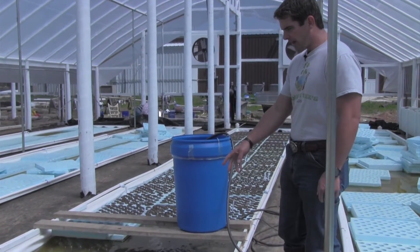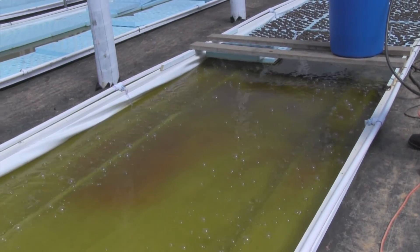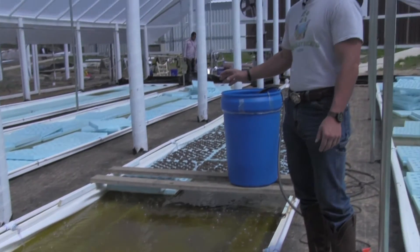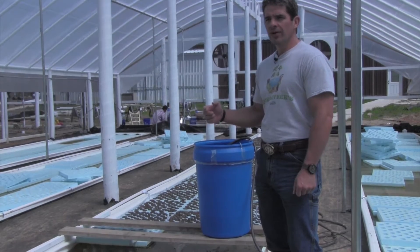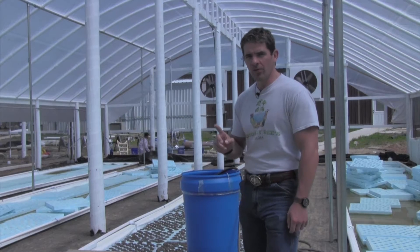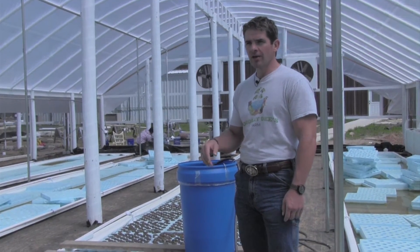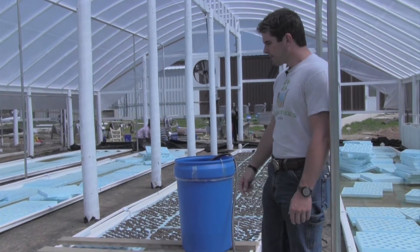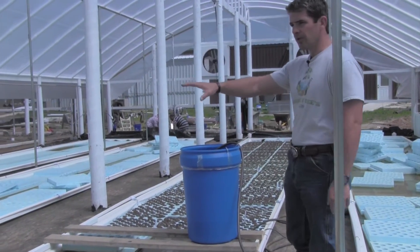We thought it was appropriate to have as much oxygen as possible, so we put two oxygen hoses in. This greenhouse, unlike our other ones, is 135 feet long and we've had too many pumps in our other greenhouses. This greenhouse we designed with only one pump, so we're pumping a significant amount of water — about 20,000 gallons — with one 6,000-gallon-per-hour pump. The water flows through each one of these troughs equally.